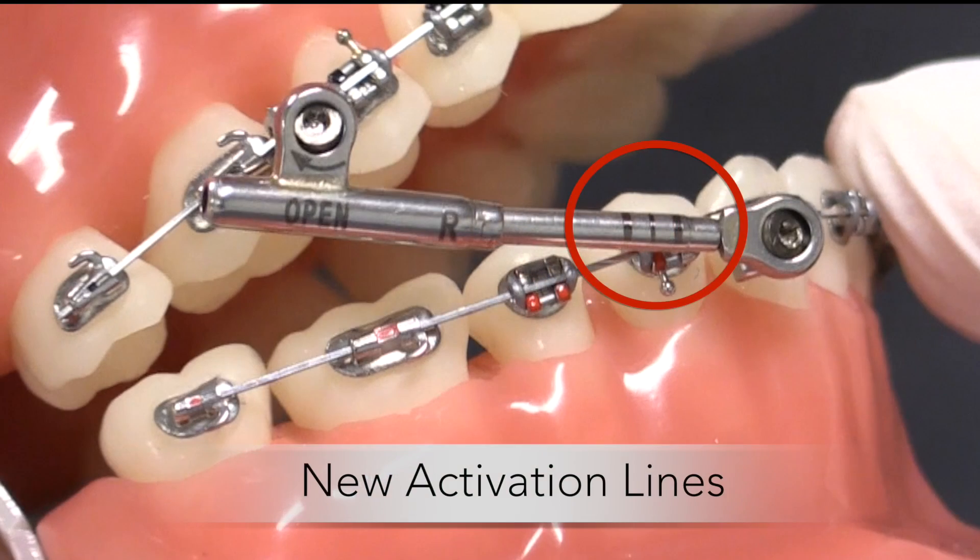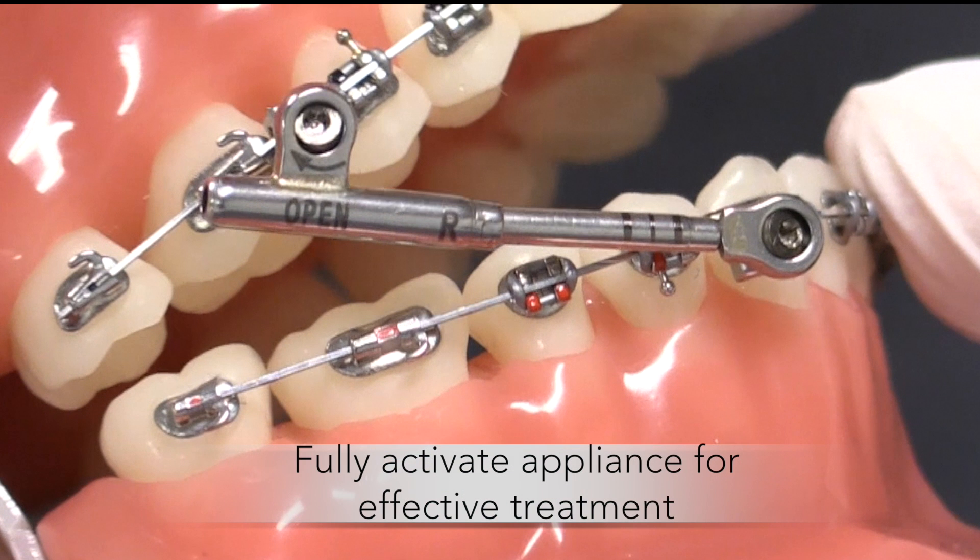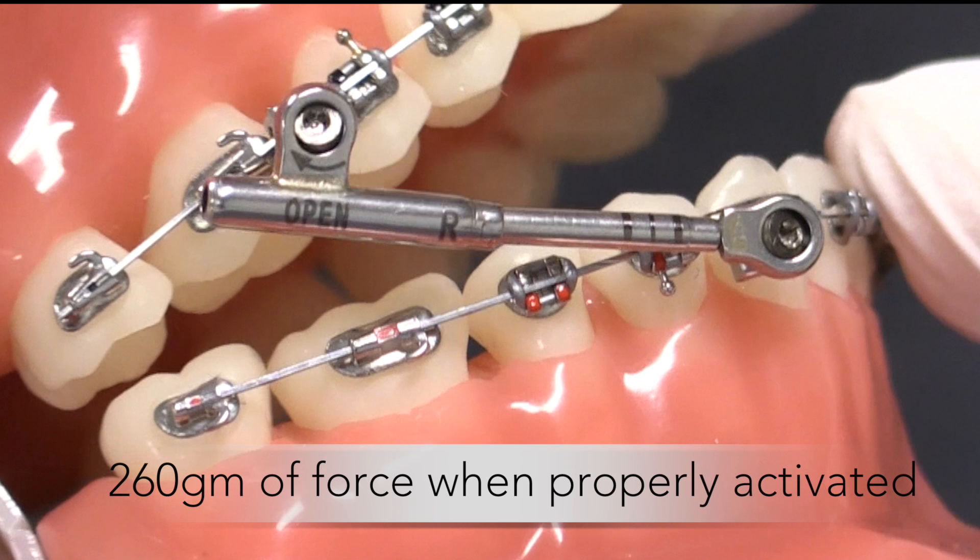PowerScope II comes with new activation lines to assist in determining proper activation of the appliance. Each line represents a reference level of activation ranging from no activation to partial activation to full activation. It is recommended to fully activate the appliance for effective treatment. A properly activated PowerScope II appliance will deliver 260 grams of force during treatment.